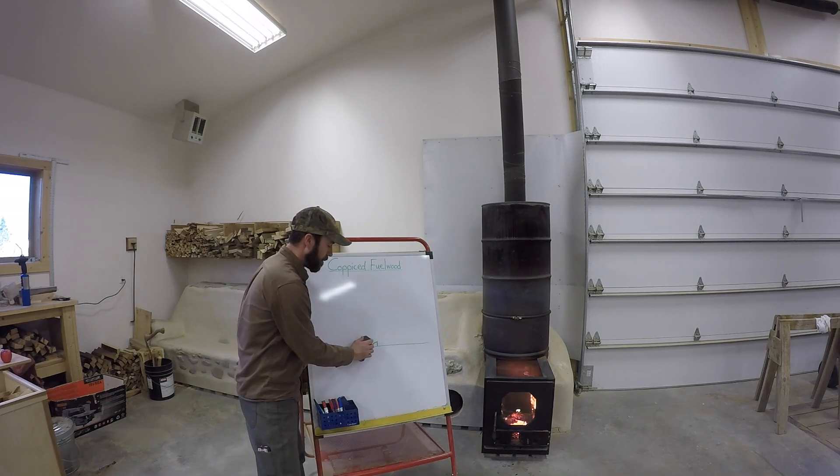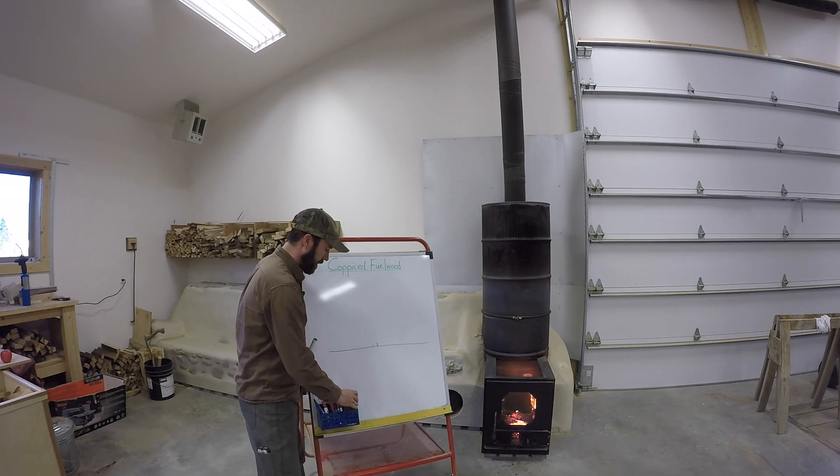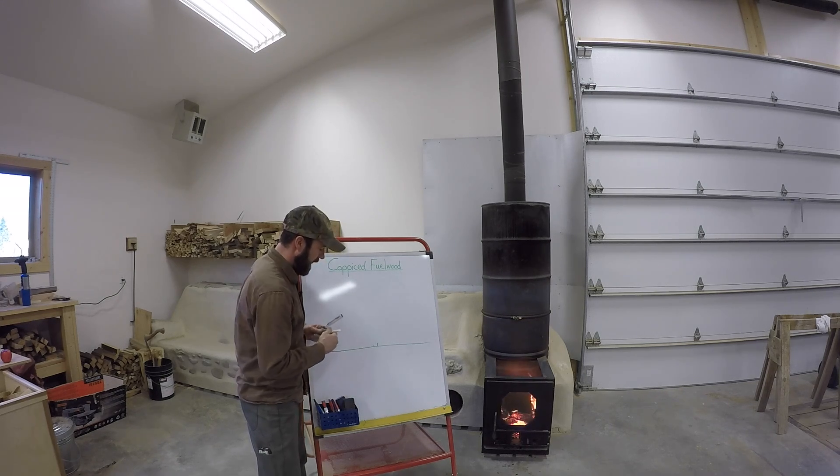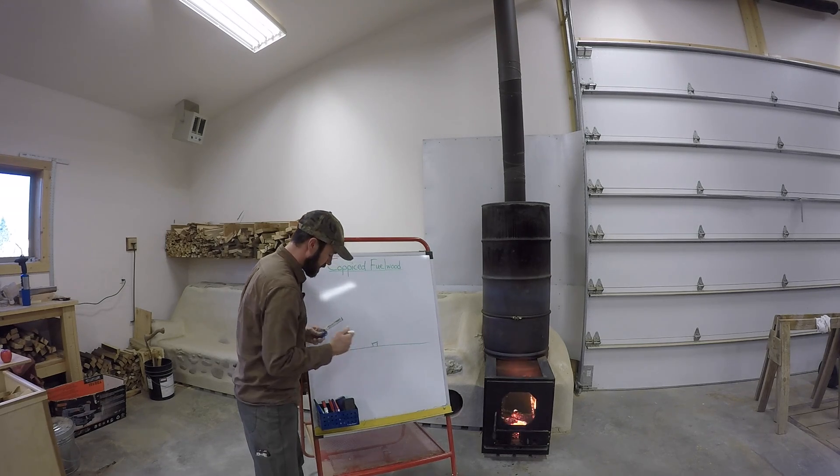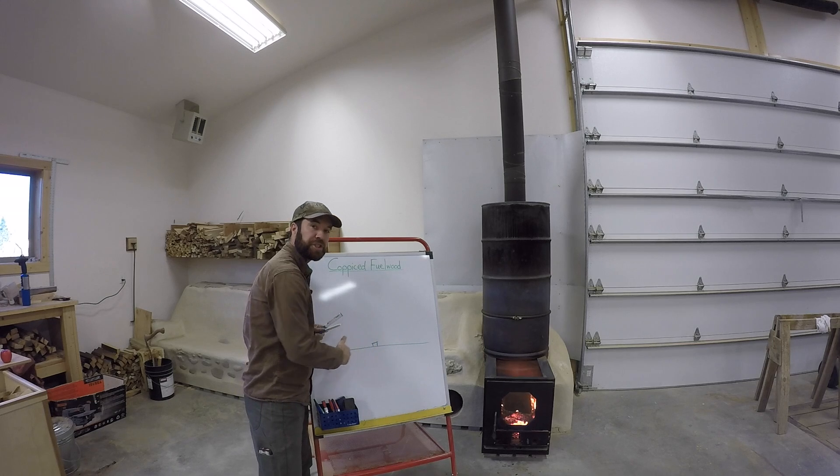When cutting down your black locust tree, cut it at an angle a few inches from the ground so that water can shed off.